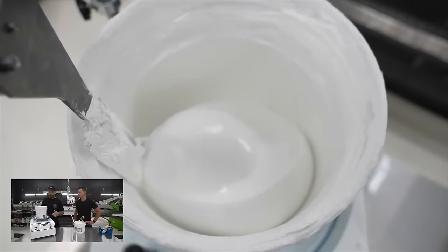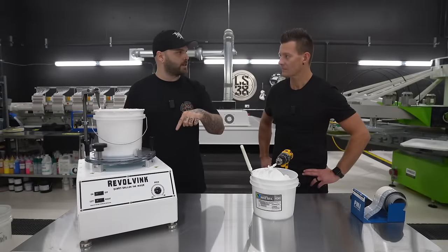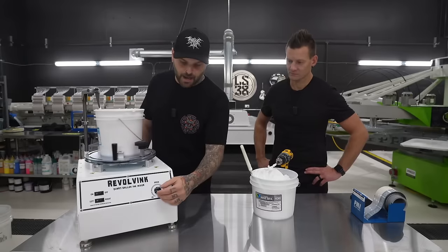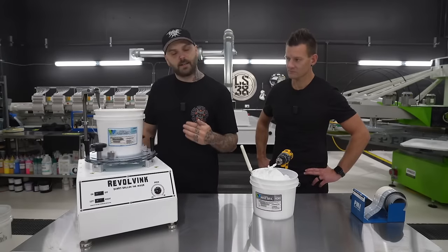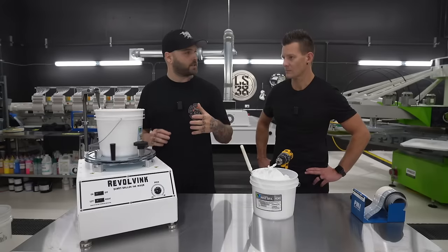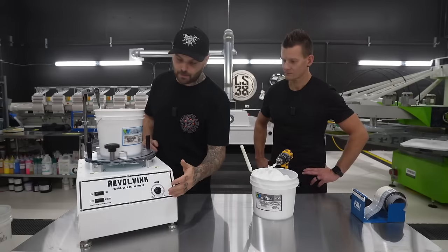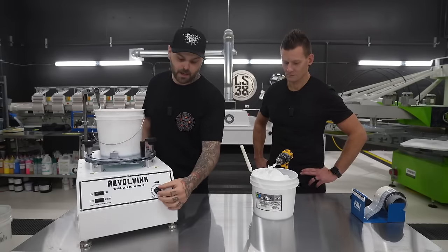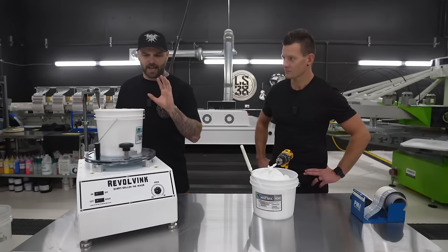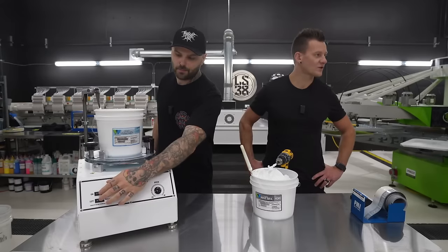I like to scrape the outside of the bucket and push it inward. When mixing with the Revolve I'll run it the opposite direction and start at about half speed. I actually use a temperature gun on my ink — I like mine to run around 70 degrees, that's when I know it's ready to go on press. Start at half speed, let it work in, then for the last couple minutes turn it up to about two-thirds speed to get it right into that 70-degree pocket.